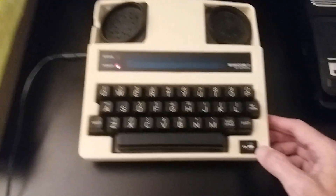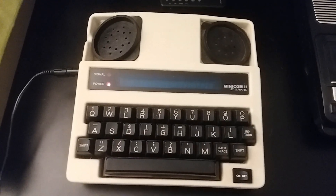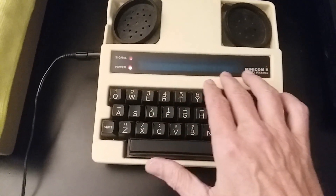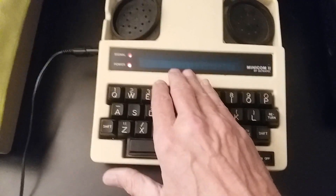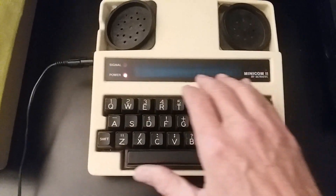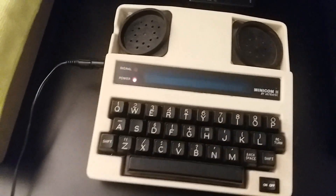Bad news is I purchased this off eBay and once again, due to the typical brutal handling of the United States Postal Service, it arrived damaged. Here on the LCD screen it will still decode and the text will come across, but there are two cells that are dead right in the center, so they don't show up as text and you have to kind of read broken text as it's coming through.